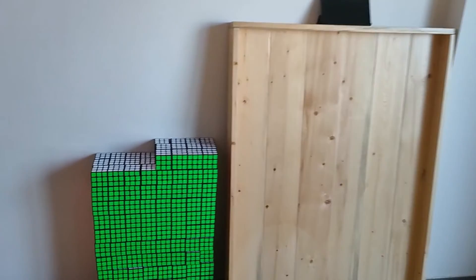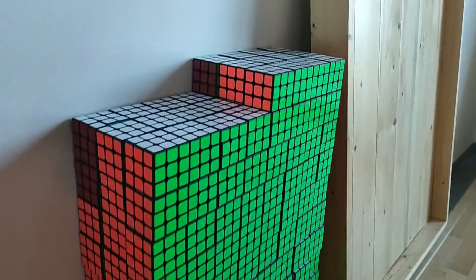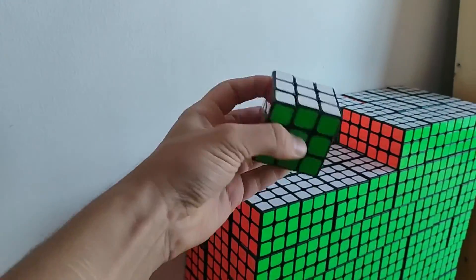Alright, catch you in the next one. — Oh wait, I just found out that some cubes are not oriented correctly, which is strange because I allocated all of the cubes white top, green front. So what's wrong with these cubes? See ya, I'll see you next time.